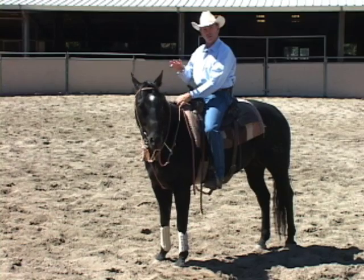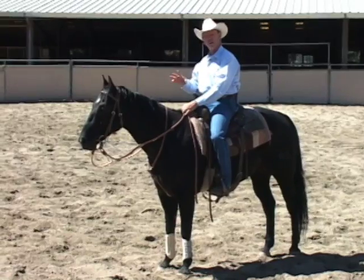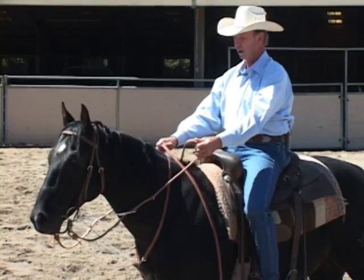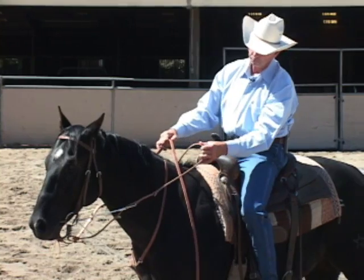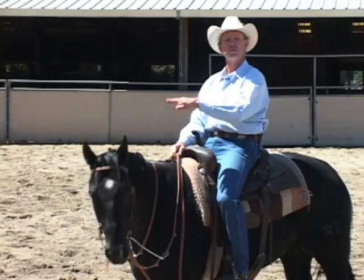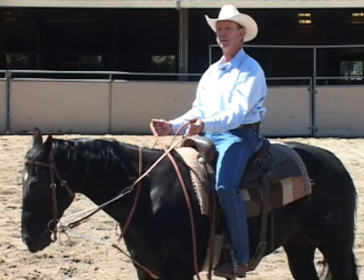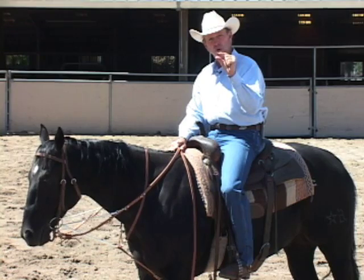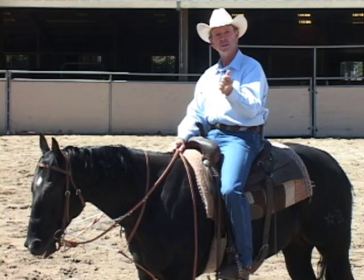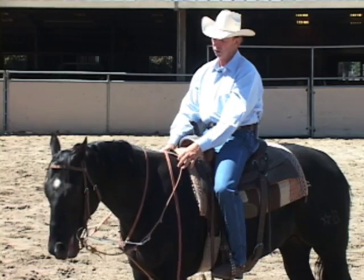There really isn't much preliminary work you have to do to get started using the German Martingale, but you do want to give the horse a basic understanding of where you want his head to go when you apply pressure on the bit. So the first thing I'll do is pick up the reins with my hands out in front of the saddle so that my reins are short, put a little pressure in his mouth, hold it, and as soon as he gives to that I'm going to give him slack. Now this horse knows how to give to pressure, but on a green horse that doesn't, you might have to hold him for a minute or two until he starts to drop his nose. If he just drops his nose even a half an inch, you want to give him the slack right away — dropping his nose to that pressure is what gives him the release, and the release of pressure is his reward. Then pick him up again, he drops his nose, give him the release again.